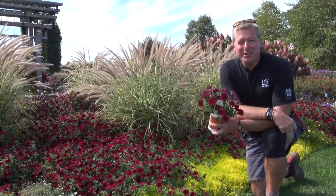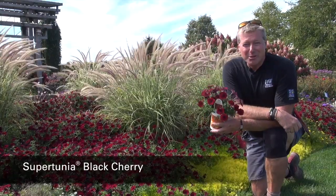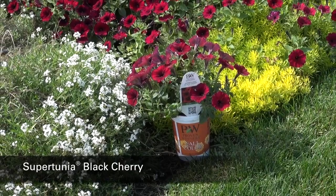Hi, I'm Pat. I'm here at Four Star Greenhouse. I want to talk today about Supertunia Black Cherry. It's a really deep, rich, dark red with almost a black center.